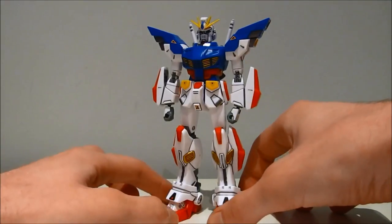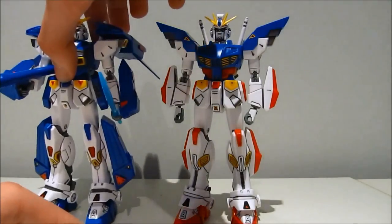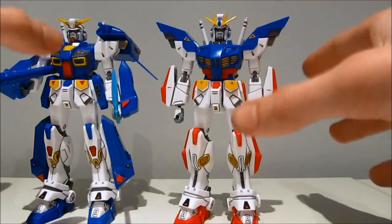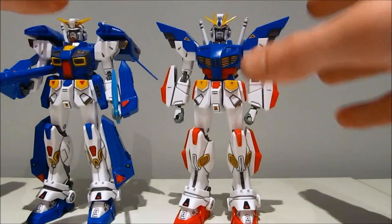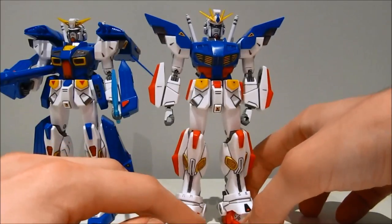You might notice that this is pretty much a remold of the standard F90. In fact, the only runner that is different is the system injection one. And that means that you have multiple colors molded onto one part.